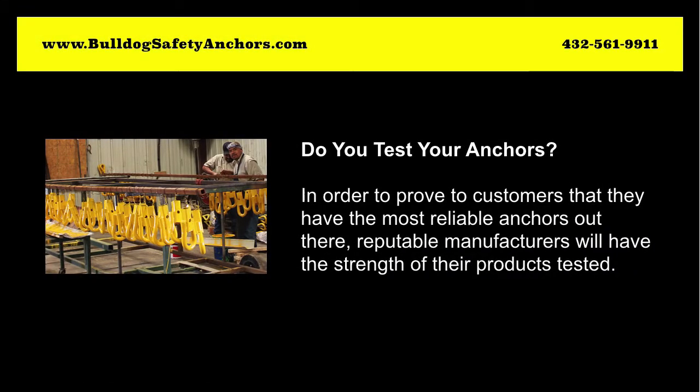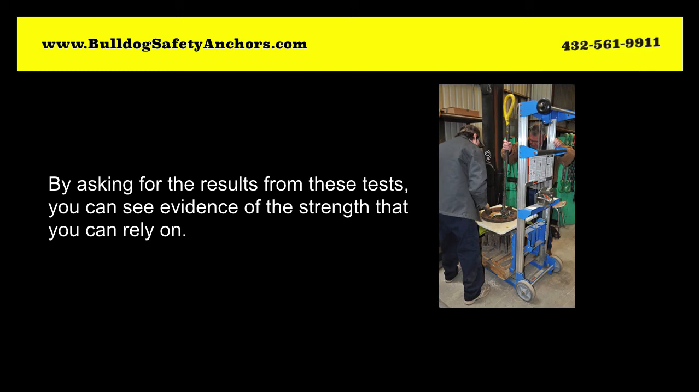Do you test your anchors? In order to prove to customers that they have the most reliable anchors out there, reputable manufacturers will have the strength of their products tested. By asking for the results from these tests, you can see evidence of the strength that you can rely on.